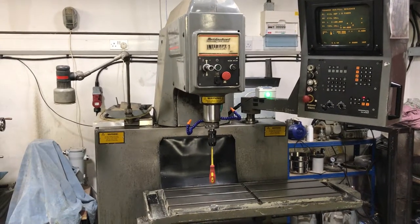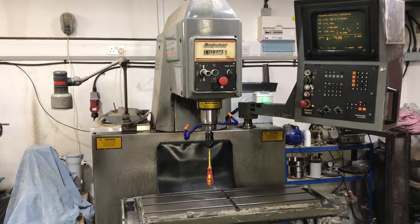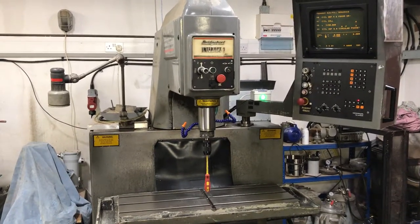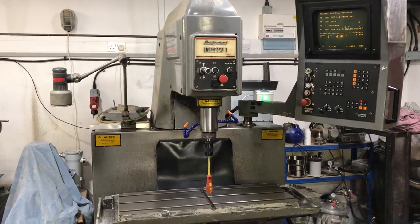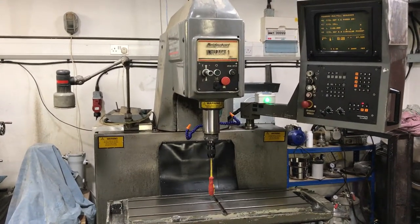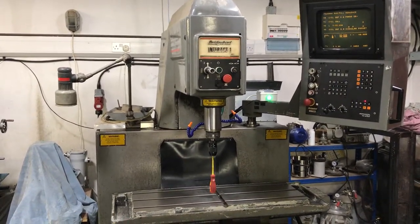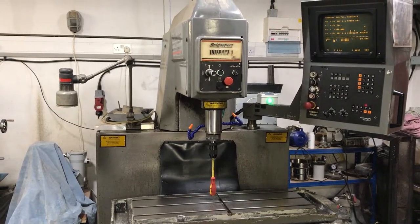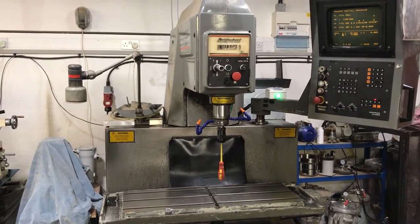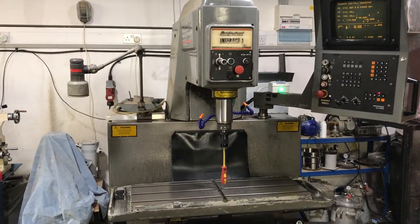Peck drilling. It's now going through a tapping cycle. It's now doing a pocket. Circular pocket — the previous one was rectangular.